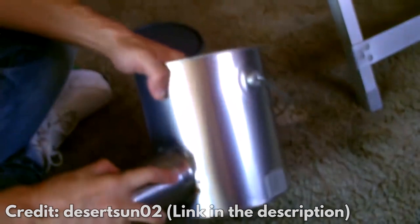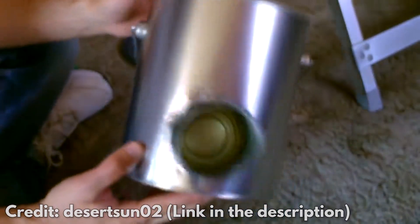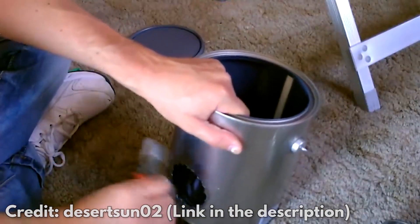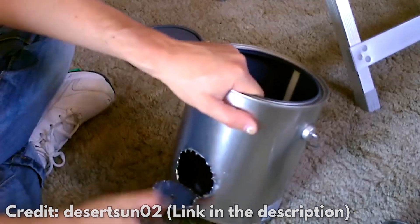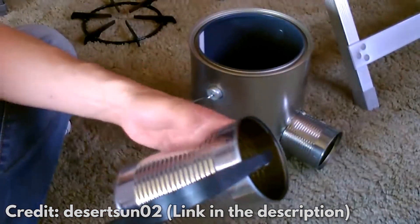Here's how to make it. Step 1: Put the small can on the bottom outside of the large can, which is your main can, and use a marker to trace the outline. Then use a metal cutting saw to cut the hole. There will be sharp edges where the piece has been cut out — with a screwdriver, bend the hole's edges to make it smooth. Cut the bottom out of the small can and put it on the hole.